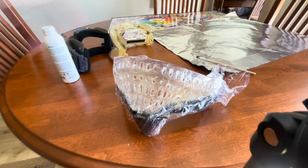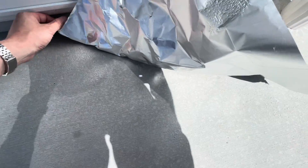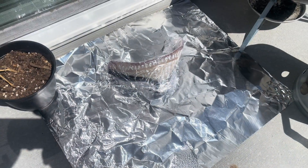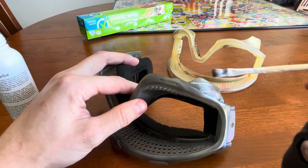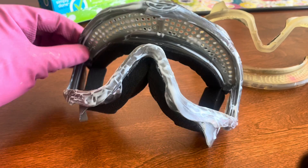That's done. Now I'm gonna set this out in the sun — there we go. It's kind of windy, hopefully it holds. All right, now I'm gonna do the same with these other pieces.